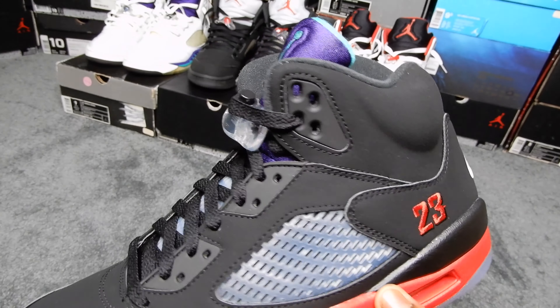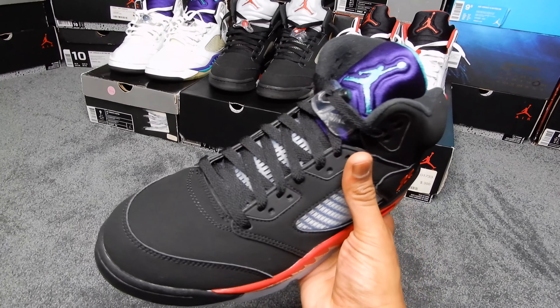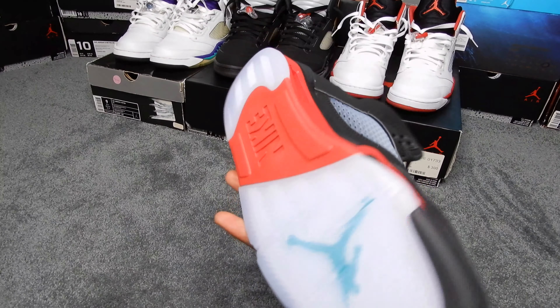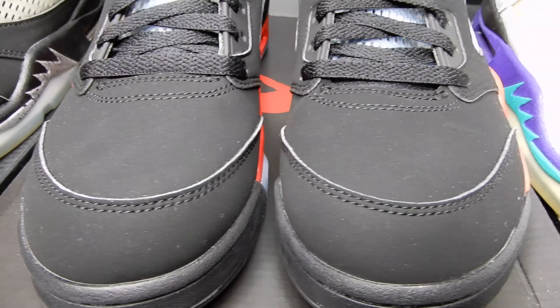Alright, here we are. Everyone do me a favor and let me know in the comments how you're feeling about these, because I feel like this is the type of shoe where you either love it or you hate it. Alright, here's the front view — let's get close up on this suede because the suede on these is real nice.